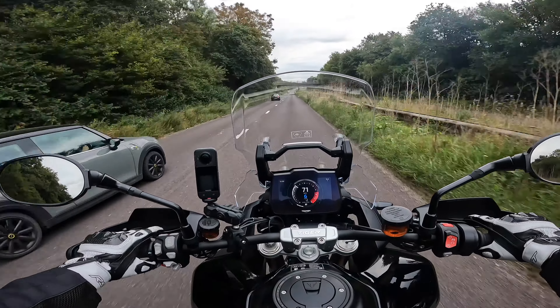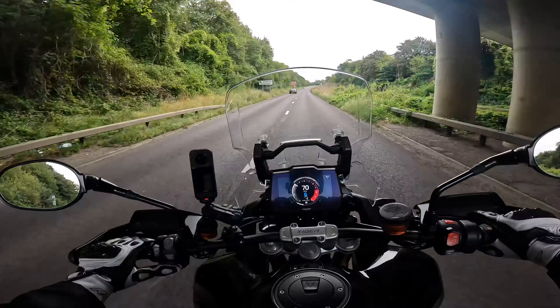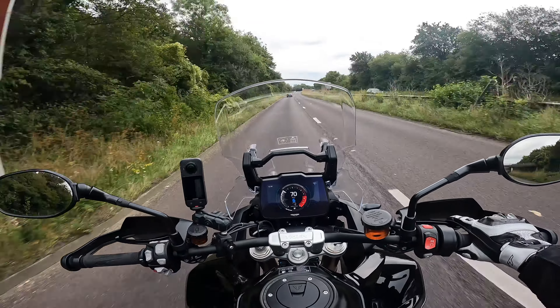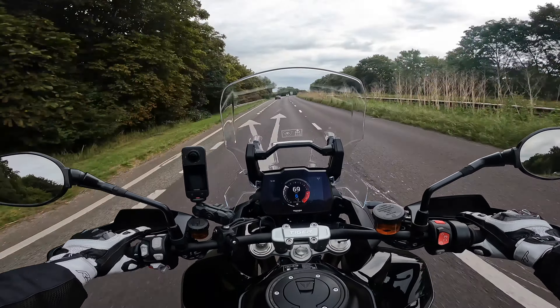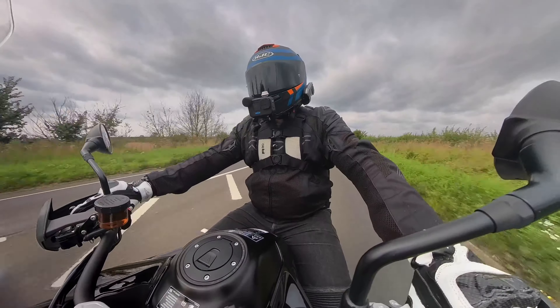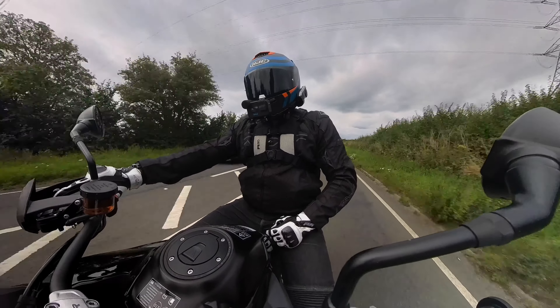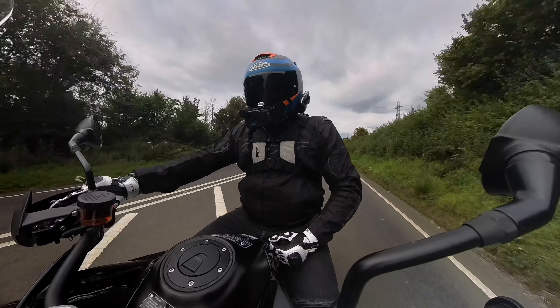Now we're up to 70 miles an hour with the screen in the highest position, and I'd say there's an acceptable amount of wind noise and buffeting on the helmet. This bike is boasting Showa semi-active suspension with 49mm upside-down forks at the front.